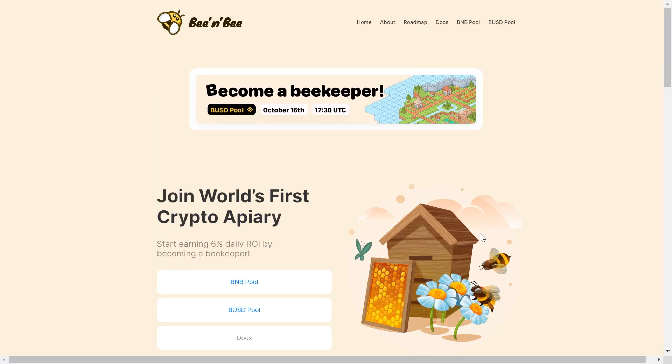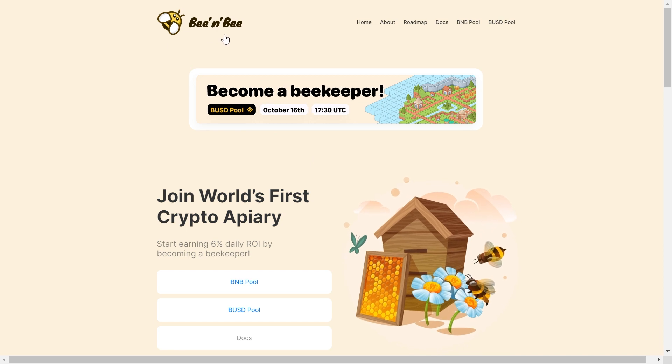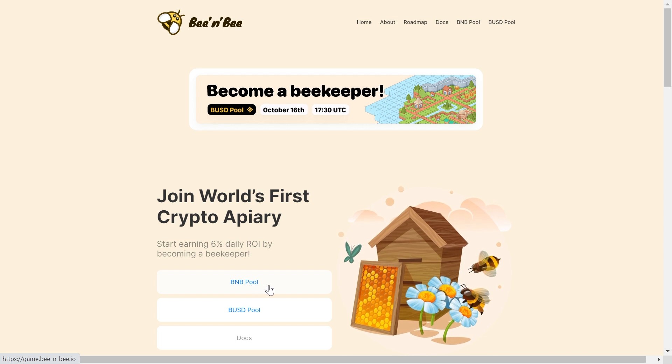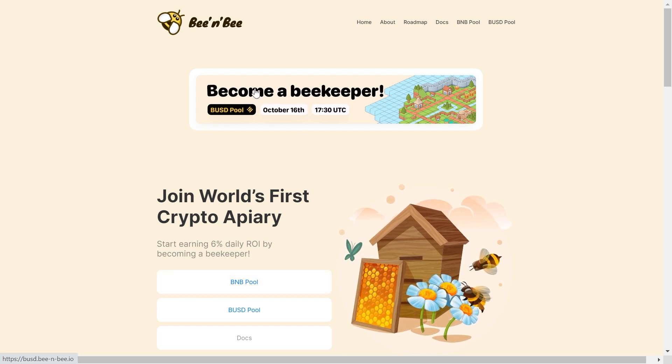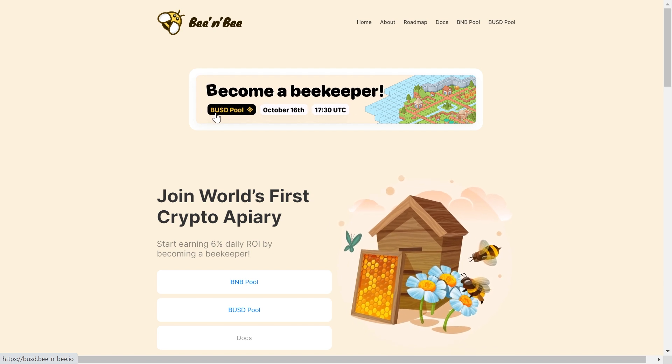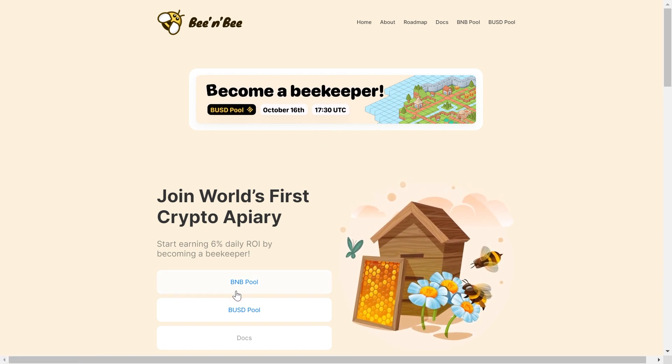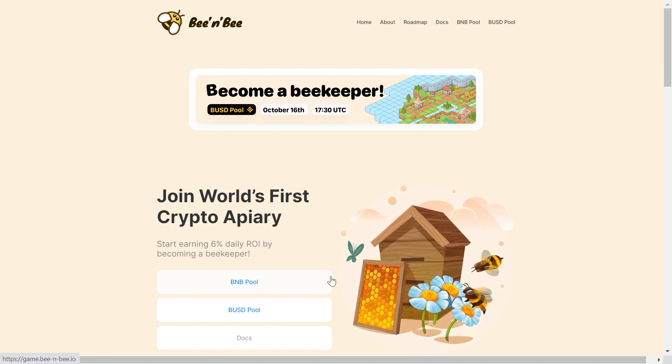Hello everyone and welcome back to Elephant Crypto. In this video we're talking about a project called BNB. They originally launched their first project about 6 months ago, which has been performing really well, and it was BNB Miner. But today we are going to be talking about their new miner, which is BUSD Miner, launching on October 16th. I'm really excited about this project — it has been going on for about 6 months, so it is a legit project and they have an amazing team.